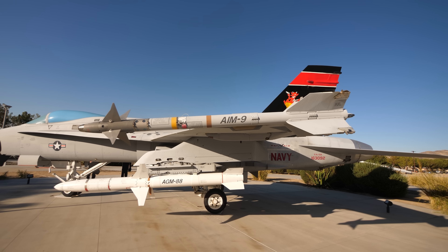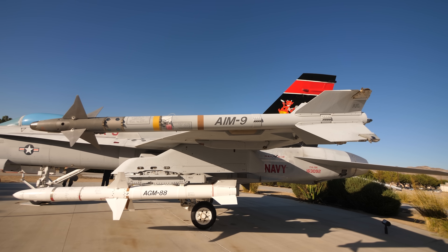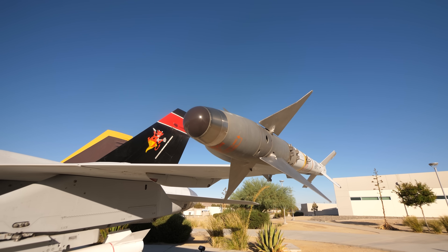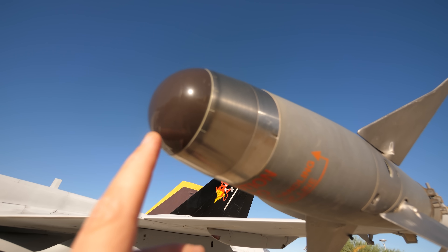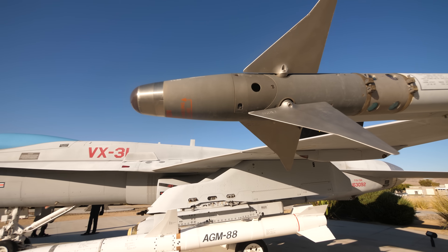This is a Sidewinder missile and this changed a lot of things in a lot of places. This is one of the first heat-seeking missiles that was developed here in the 50s, right here at China Lake. So you've got a seeker up here so it can go towards the exhaust of an aircraft.